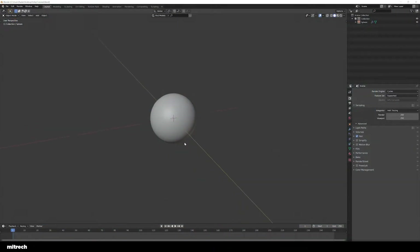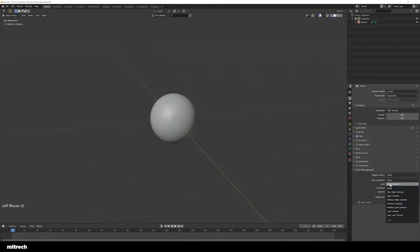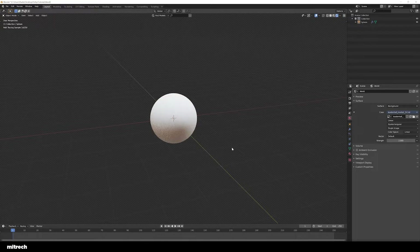Alright, so here we are in Blender and I've already set up my project. I'm inside Cycles, using the GPU. A couple of things I always change when I start a new project: I make sure performance samples are something like 256, film is set to transparent because I don't want my HDRI to be visible, and color management I always set to high contrast just because I like it more that way. I've also added an HDRI for the lighting. This is pretty much my initial setup.